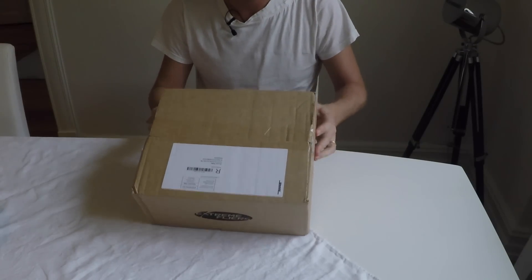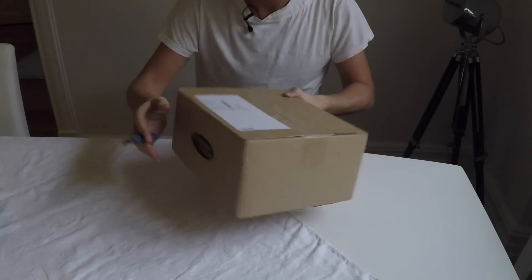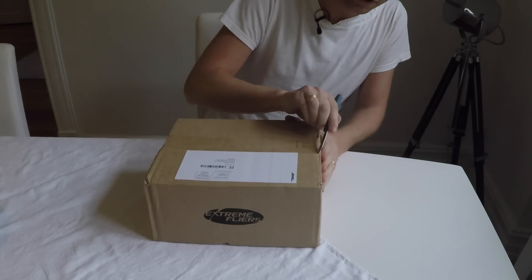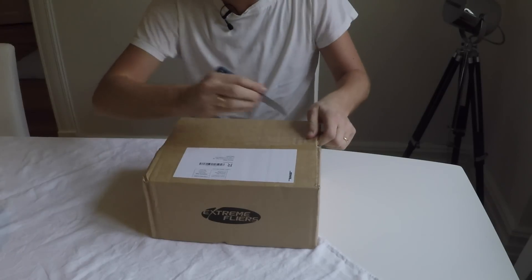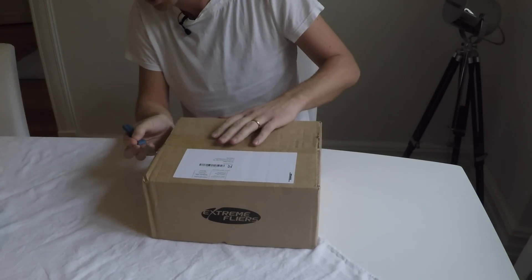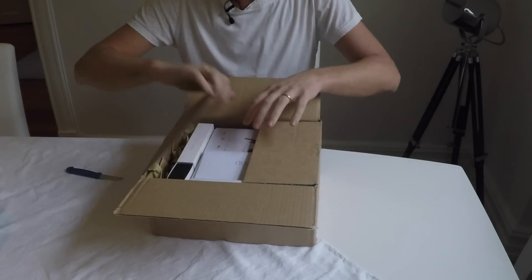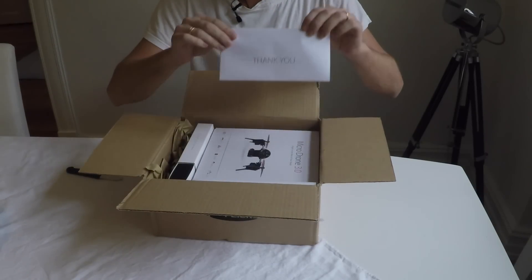OK, so I got a package today from Xtreme Flyers, which I assumed to be the Microdrone 3.0 since I haven't ordered anything else from Xtreme Flyers. I've been anticipating this package for quite some time, so I was quite excited when I opened it. Looking inside — yes, it indeed looks like the Microdrone.